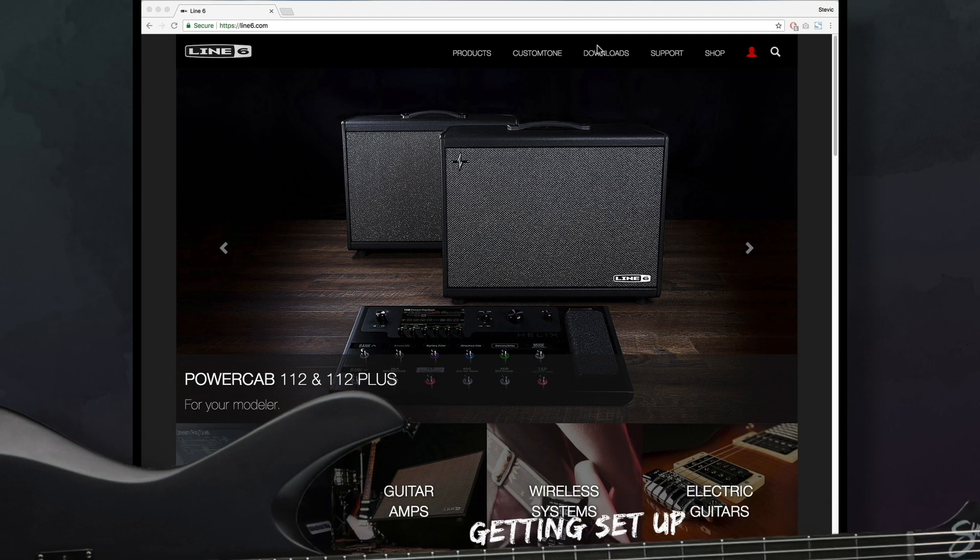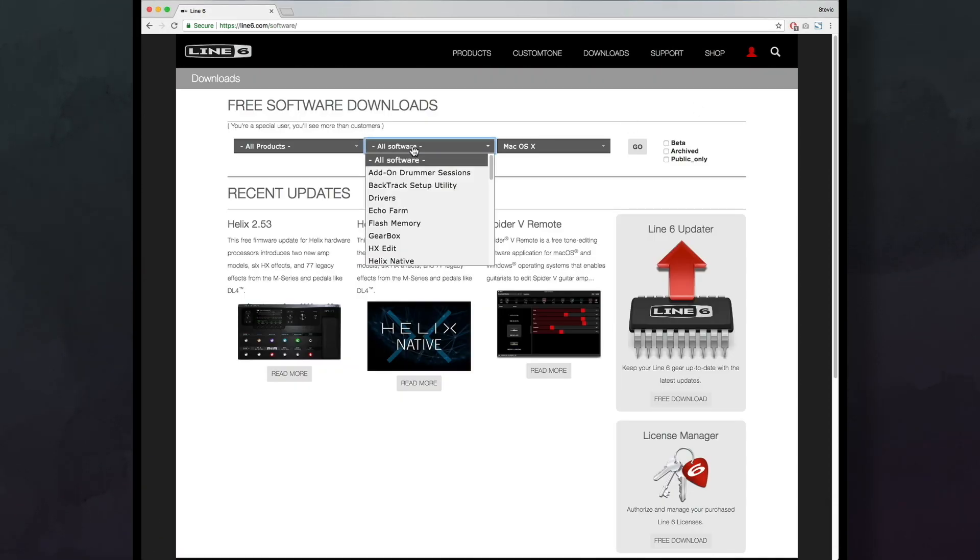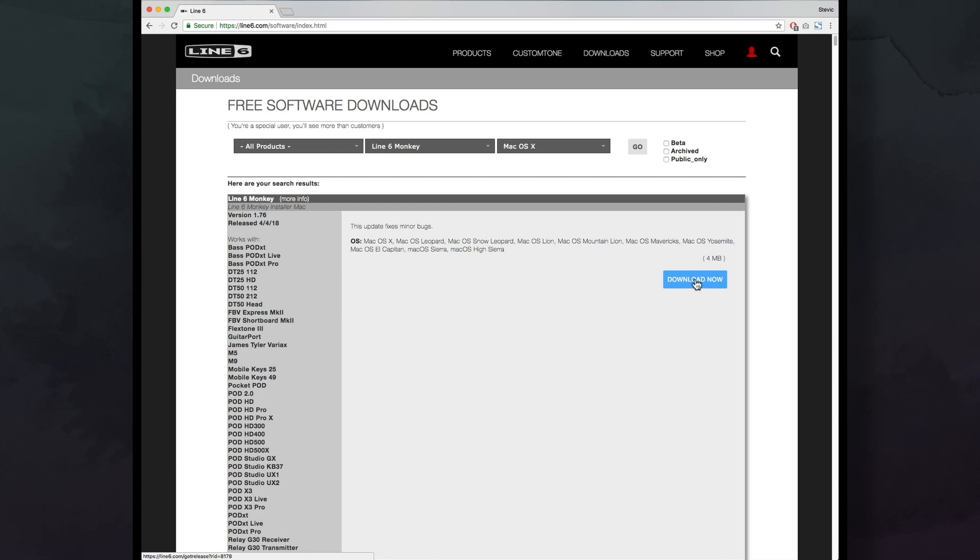Before we begin, go to the Line 6 website, click downloads, and then find Line 6 Monkey in the middle drop down box. Make sure you've got the latest version of this program. Hit go, and then download now.